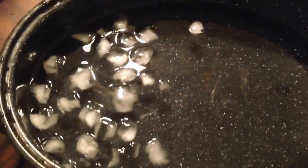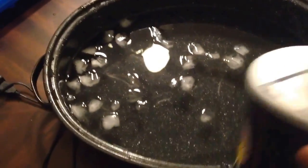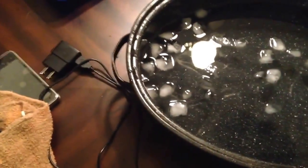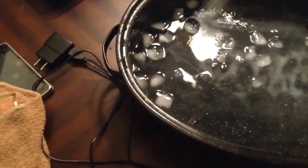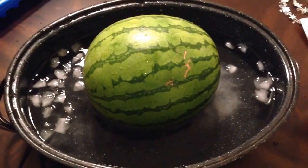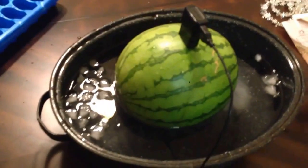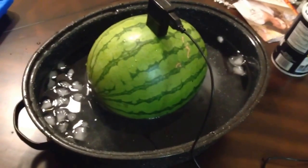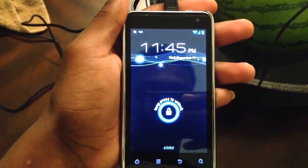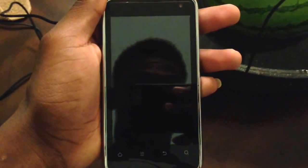Once you have that, you add salt. Then you place the watermelon inside of the ice-salt water. You insert the charger, and the phone should be charging — but is it? So yeah.